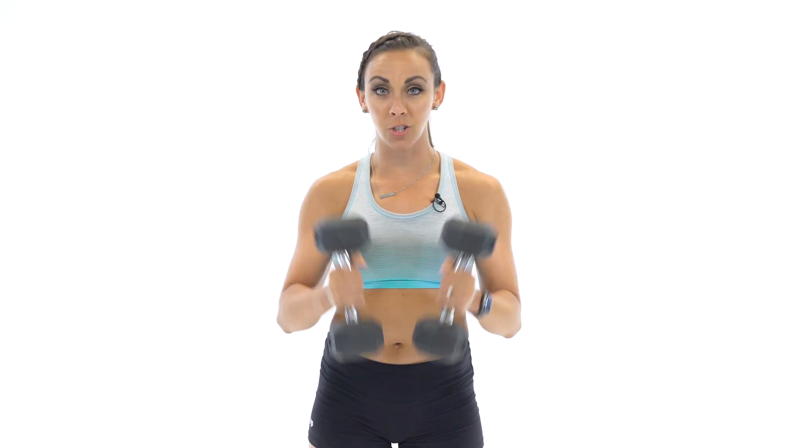What's up guys? It's Sydney and this is your 40-minute full-body strength workout. Grab a heavy set of dumbbells and let's do it.